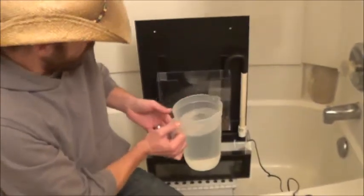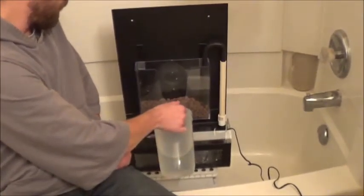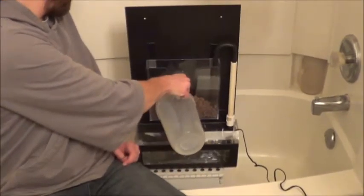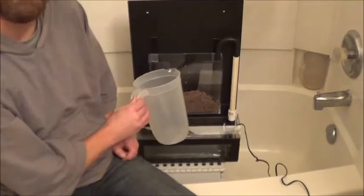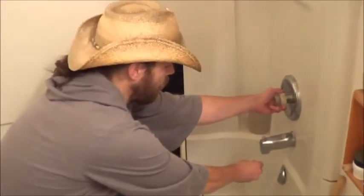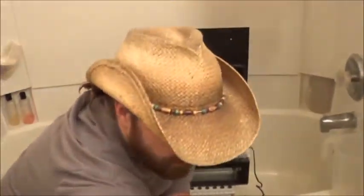I've got a jug here. This fish tank only holds 1.25 gallons of water, so I might need more than this. Definitely need more than this. Convenient thing, being in a tub. That'll do good enough for now.